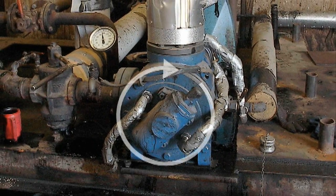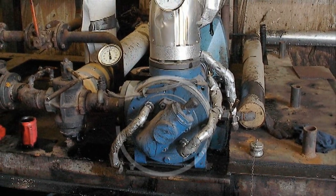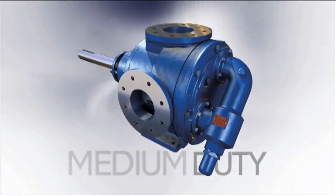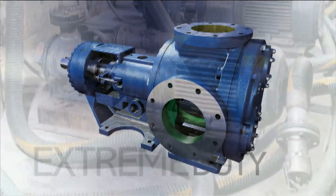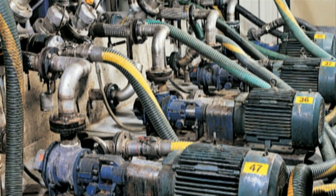These pumps are capable of operating in a clockwise or counterclockwise rotation with only minor modifications and are available in medium duty, heavy duty and extreme duty. The G-Series pumps are capable of handling the toughest applications and liquid types.